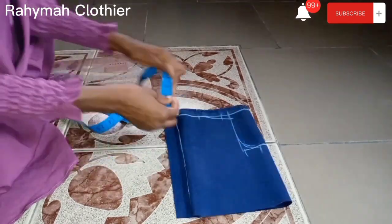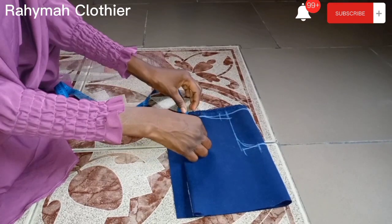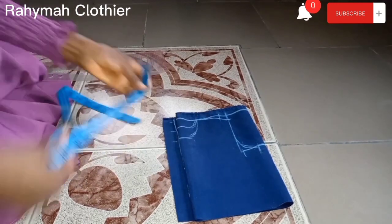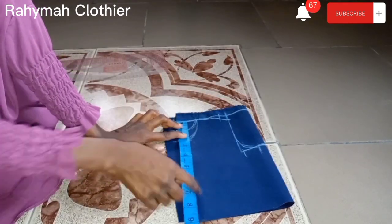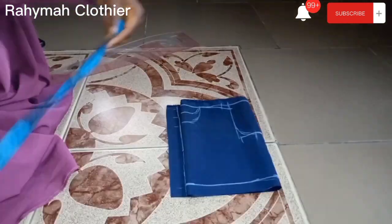My bust measurement is 18 divided by 4, which is 4.5, plus 1 inch sewing allowance. For the neck depth, the back is 1 inch and the front is 2 inches. Connect it back to the shoulder width with a curve. My half bodice length is 7 inches, but I'm using 8 inches — half inch to stitch the shoulder, and the other half inch to stitch to the down part.